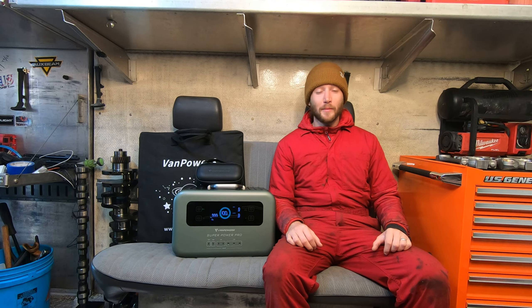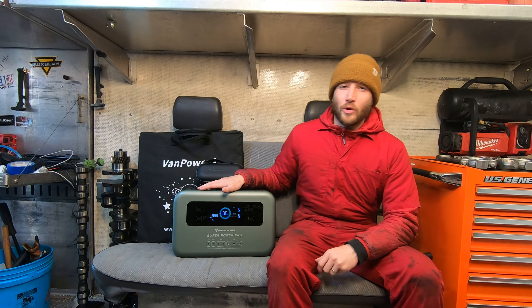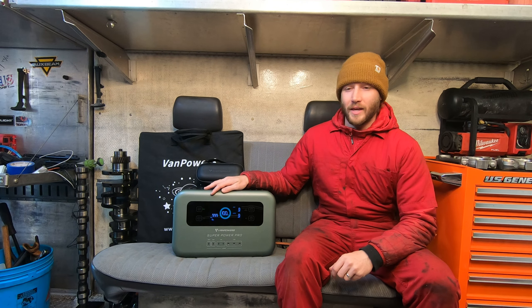Welcome back to the Roadside Rescue YouTube channel. I'm Ernest and on today's episode we're going to be doing a tool review. Now this is an unorthodox looking tool for a mechanic but maybe not for a mobile mechanic.